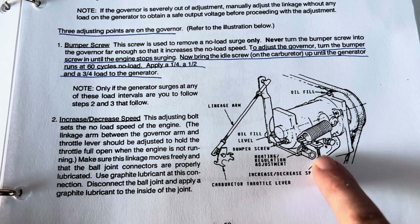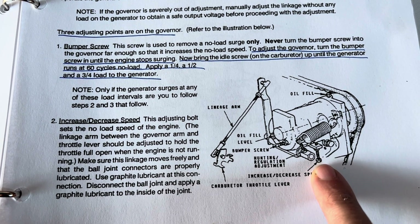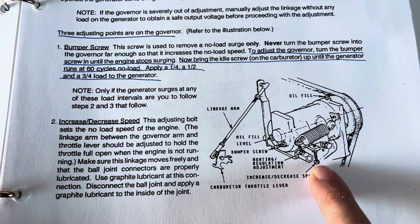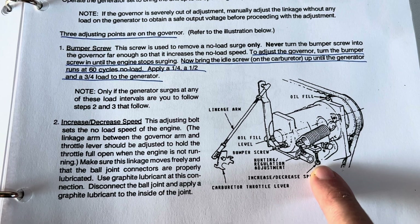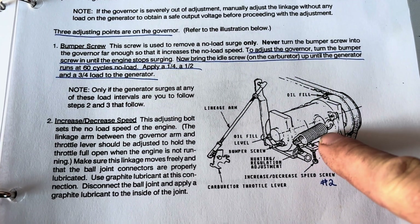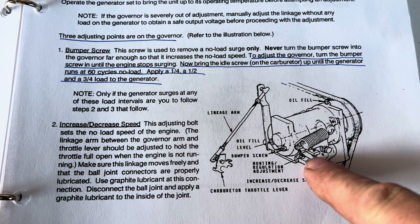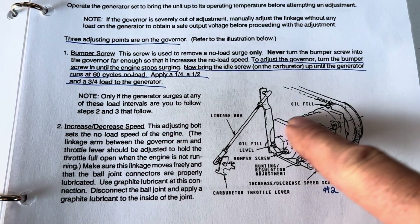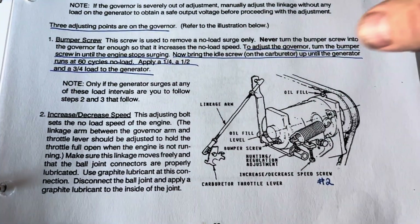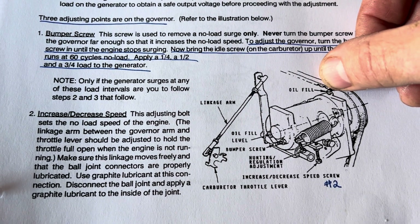To increase RPM turn the speed screw clockwise, to decrease turn counterclockwise — it's that simple. What this does is move a little lever that puts pressure and draws the spring backward, which is what actually moves the governor internally.